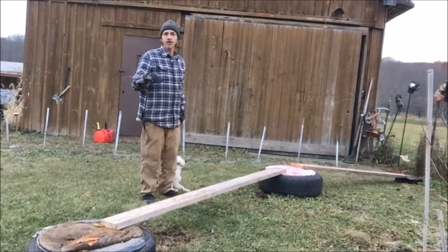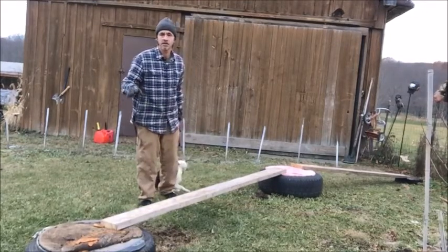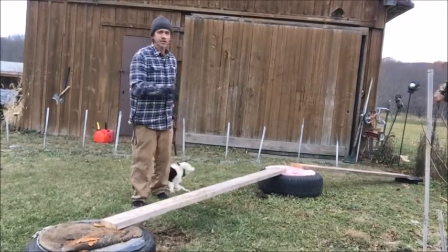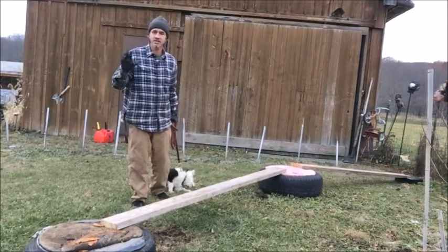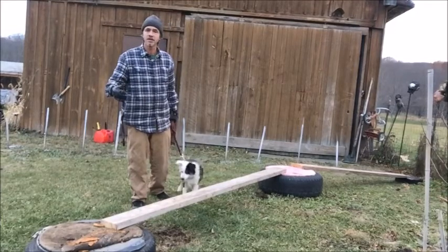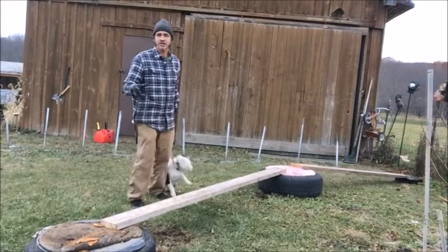Dogs cheat. Dogs might not want to do something out of fear, or they might just be cheating. At first, when you start doing it, it might just be that the dog has a dominant streak and they don't want to do what they're told. You have to send that correct message to the dog — no, do this. This is fun. Train the dog so that everything's a game. That's all this is — it's a game.